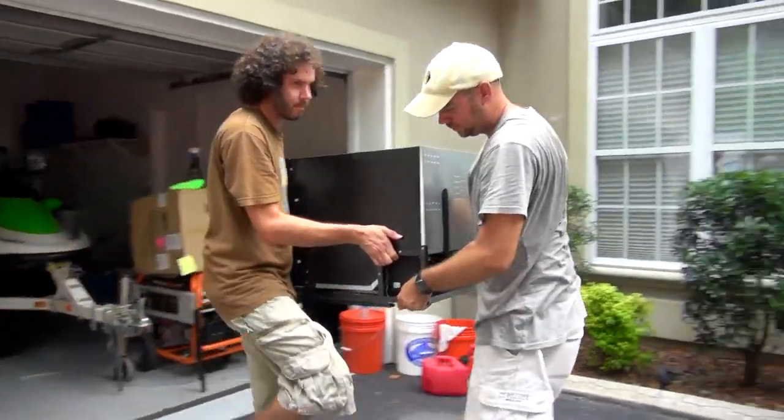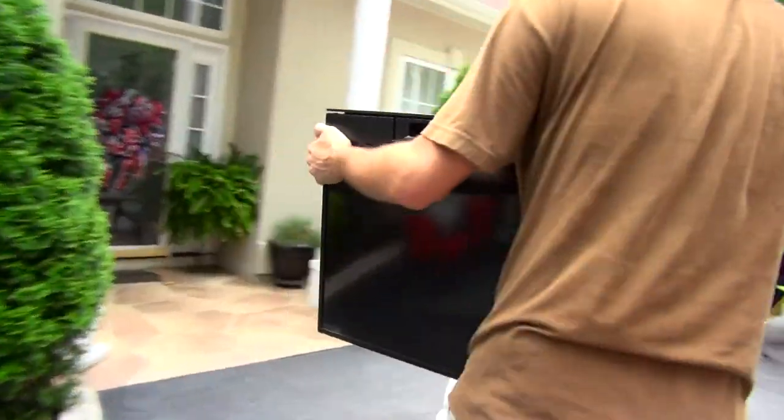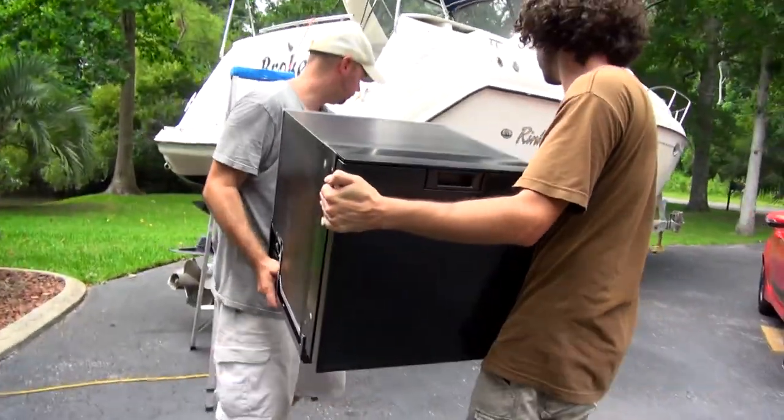My friend Mike dropped by to help us install a new refrigerator in the galley. Cold beer is a necessity on our boats, so this job was pretty high on our to-do list.